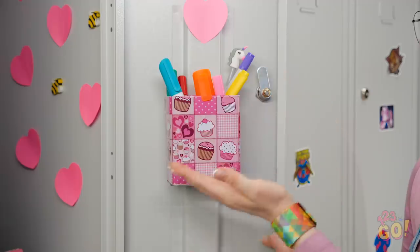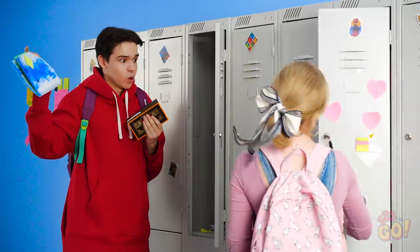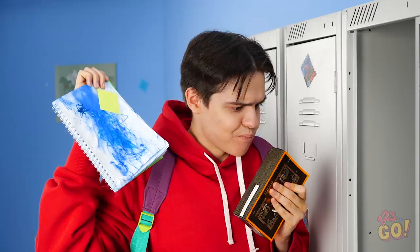Don't worry, I'll show you how to fix that! I'm pretty crafty myself, see? Perhaps Sophia can offer up some of her creative tips to Justin. Or not.